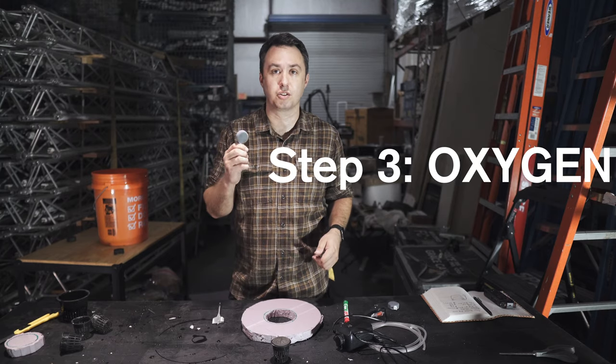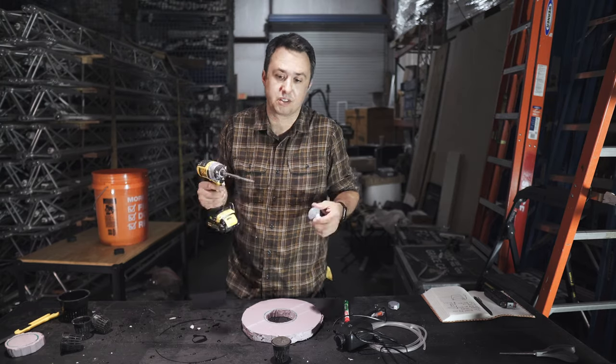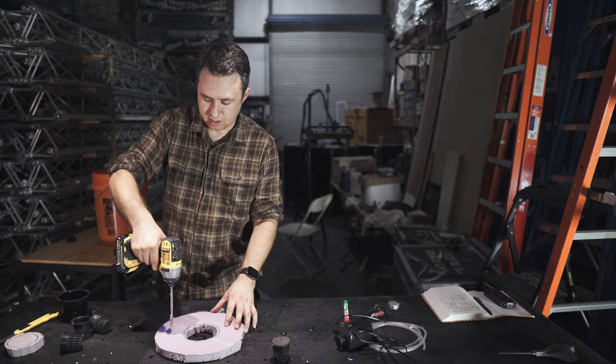You won't have to worry about watering daily — just check on it, and when it gets low, fill it back up. Next, your oxygen source — the aeration. If you buy the same one linked below, you'll need a one-and-a-half-inch paddle bit to make the perfect size hole. Take the paddle bit carefully because this foam can snap and break, so be gentle with it.